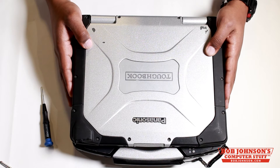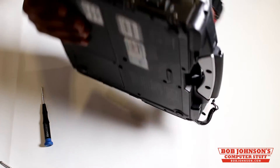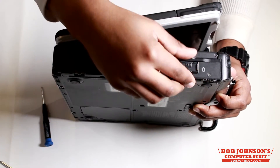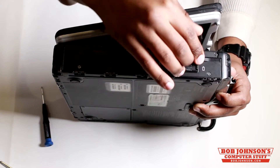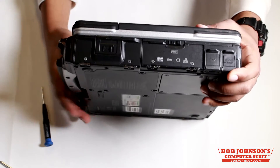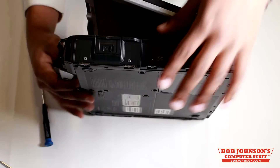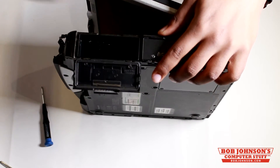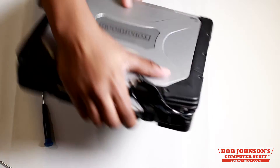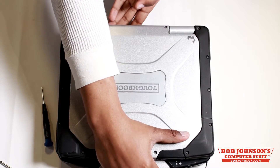First step, what we're going to do is remove the battery and hard drive. We've already removed the battery and hard drive for this specific laptop, so there is no need for us to do it. But at this time, you should remove the battery and hard drive by opening these two bay doors to assure that your laptop is anti-static.